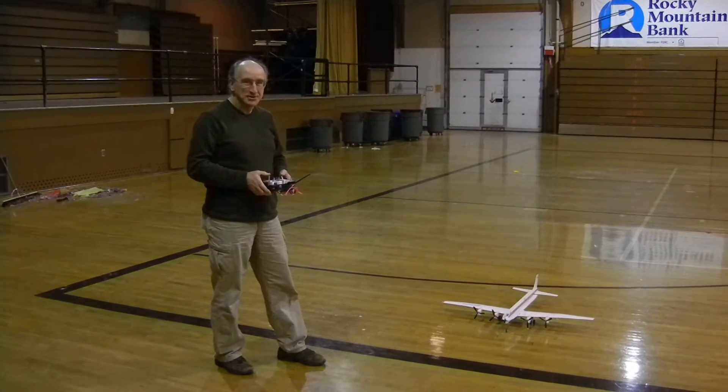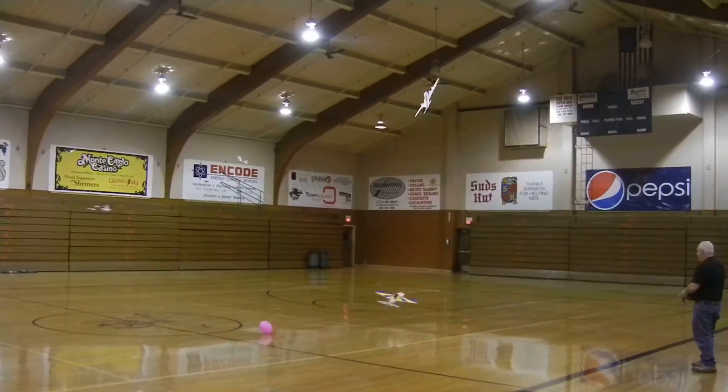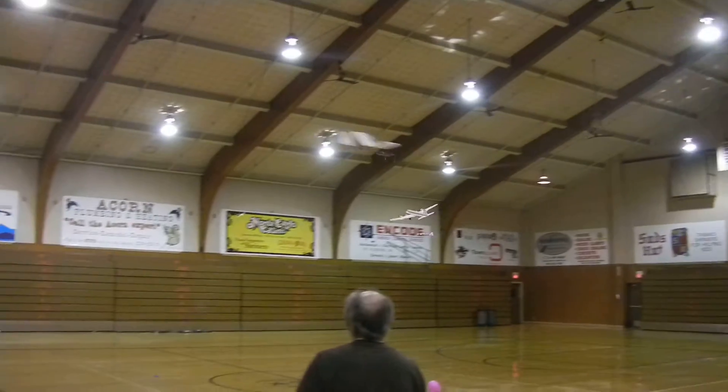Okay, this is the DC-6. We're going to take it for a little quieter. Whoa. And there we go. Now the easy is running.